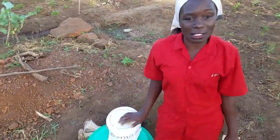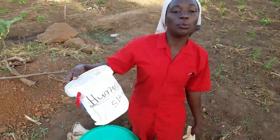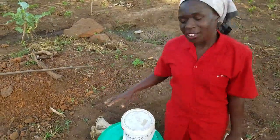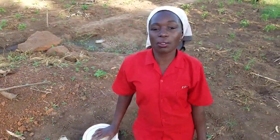We mixed this manure just last week, so it has been here. We added some human urine in it, for those of you who have been following my story. Today I want to show you how we are going to apply this manure in our soils to get better food.